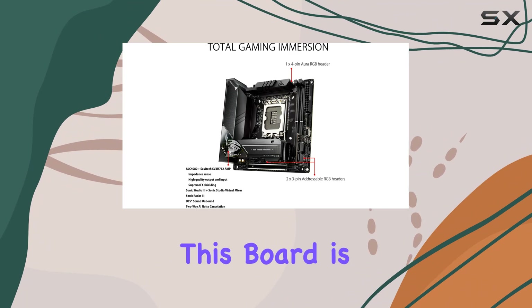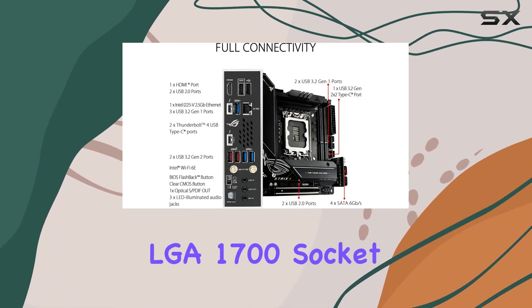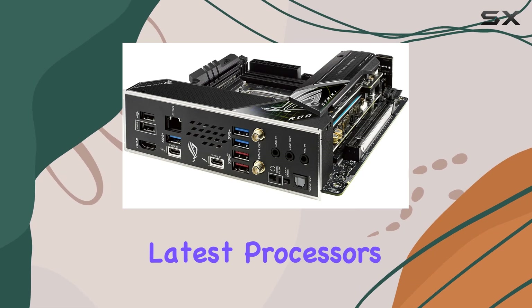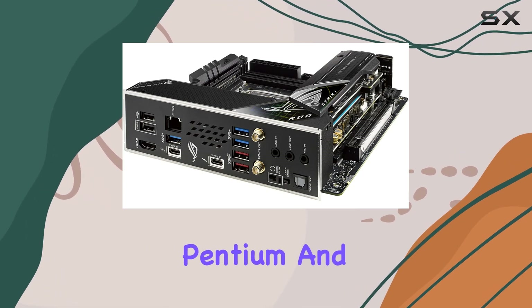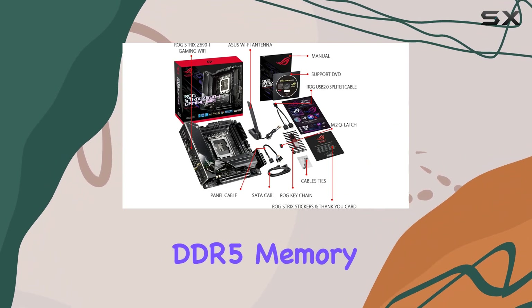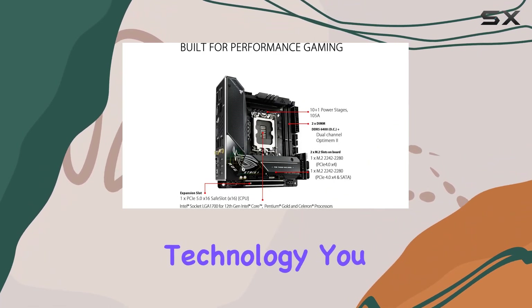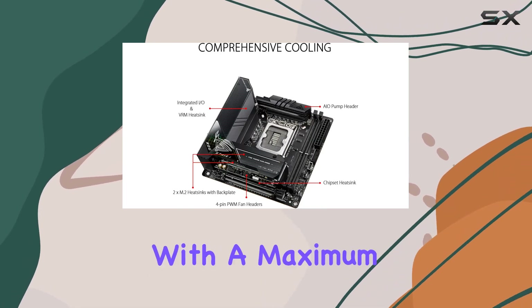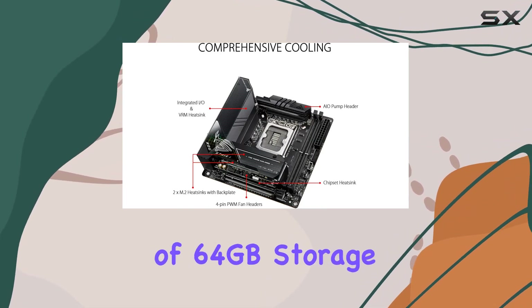First off, let's talk compatibility. This board is rocking the LGA 1700 socket, making it ready to handle Intel's latest processors, including the Intel Celeron, Pentium, and the mighty Core i9. Plus, with support for DDR5 memory technology, you can expect lightning-fast speeds and improved multitasking capabilities, with a maximum memory capacity of 64GB.